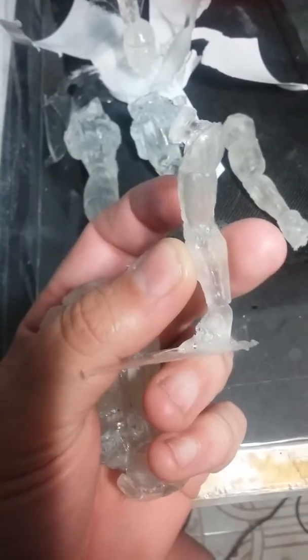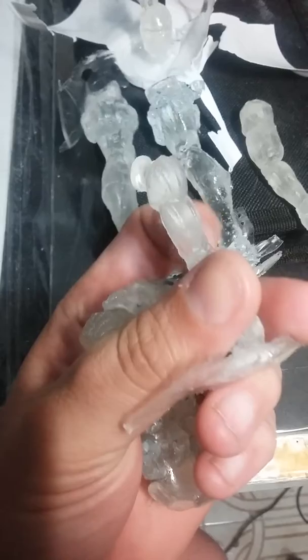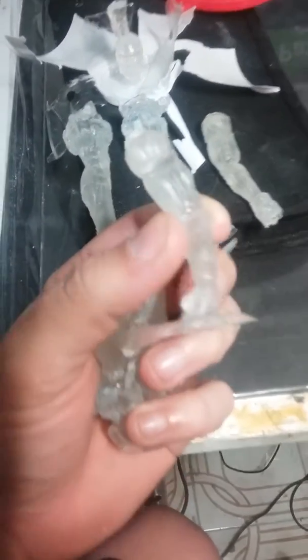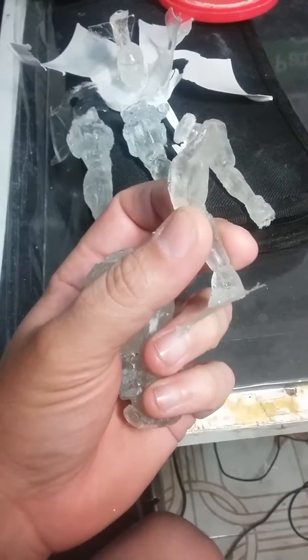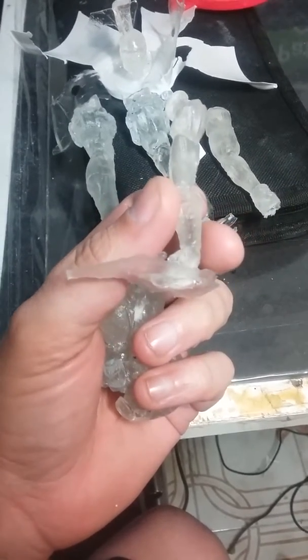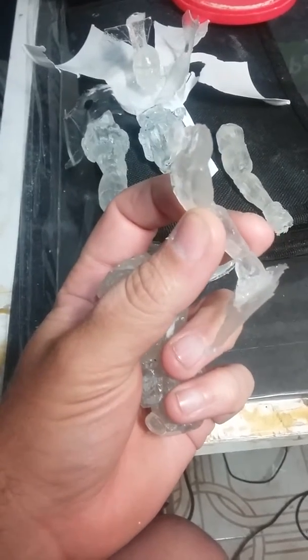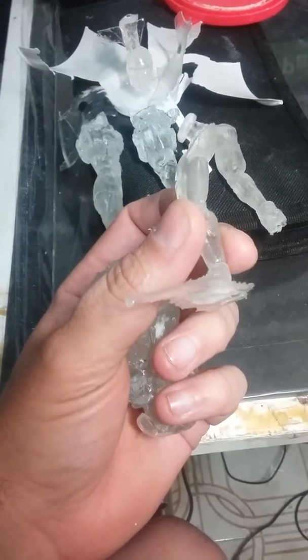Hey, what's going on? It's Carlos from Wicked Comics. This is just a little update video on the Kill Switch action figure. Check this out — I got all the parts molded, and you can see that they have the joints on them which are going to connect to the body.